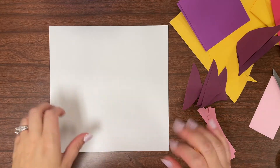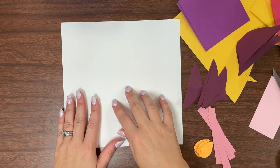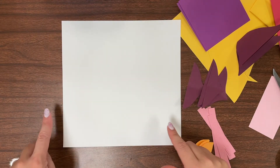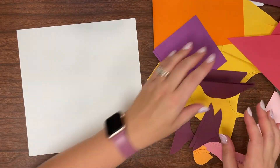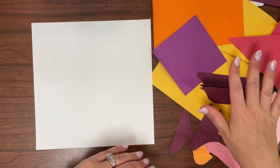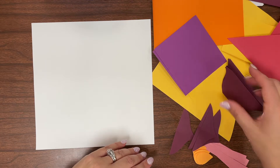Here you can see I've gotten up my supplies. You need a background piece of paper where you're going to be gluing your radial collage to. This one happens to be eight inches by eight inches. And I have my selection of scrap paper that I'm going to be cutting to create the design. I chose another set of analogous colors, and this time I'm on the warm color side of the spectrum.